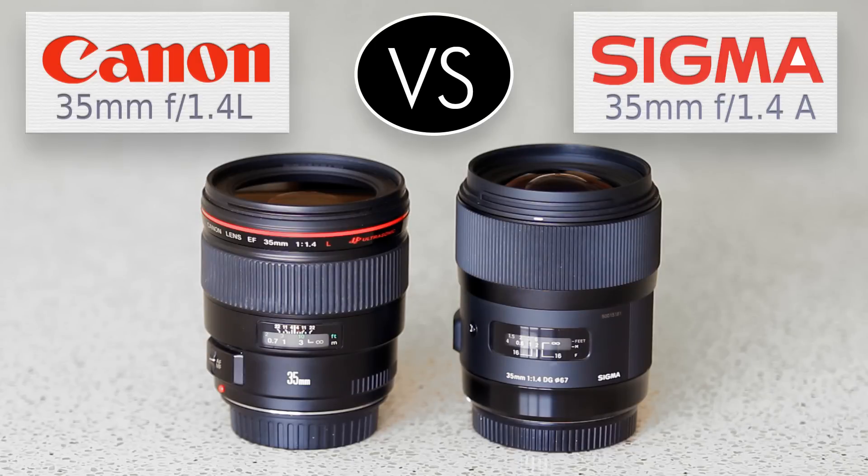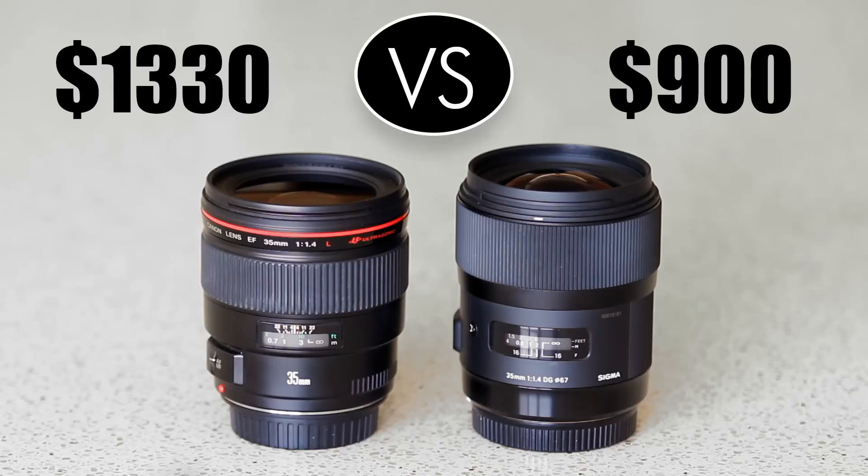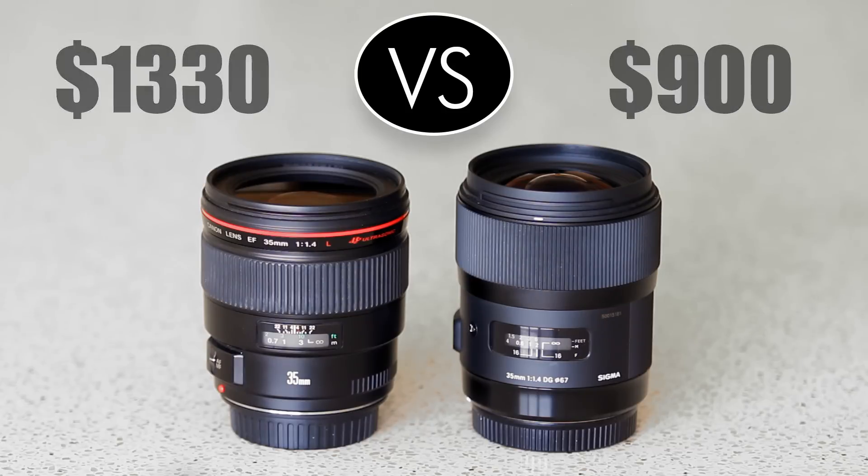Before we get into the details, let me just say that these are both very well-built lenses, though for once it's the Canon lens that feels a little more cheap, and the Sigma that is a little more solid. The Sigma is not weather sealed, but neither is the Canon. Neither one has image stabilization, and they're about the same size, but the Canon's a little lighter due to the liberal use of plastic in its construction. But the plastic didn't help keep the price down. The Canon costs over $1300, while the Sigma, with its metal body, costs about $900.